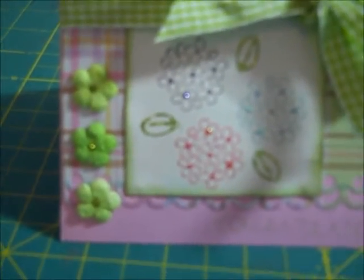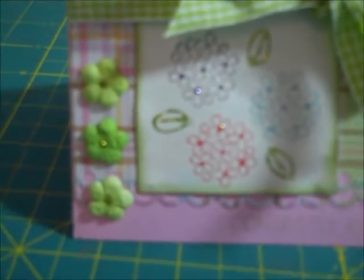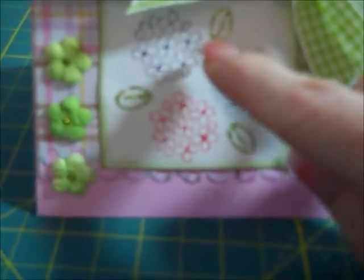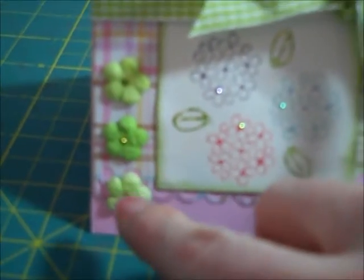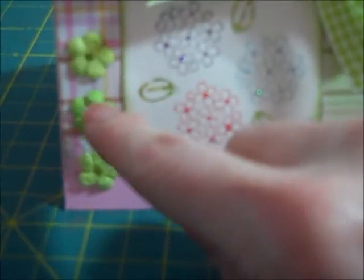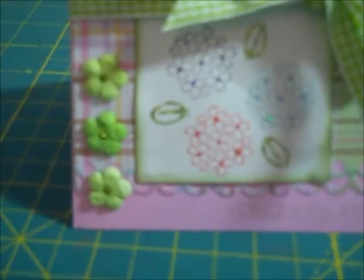I stamped the leaf in — I think it's called Pear Pizazz. Then I just put a little bit of stickles in the center of each of the flowers and stickled the leaves as well. Then I added three green flowers on the side.